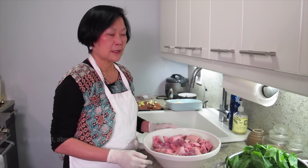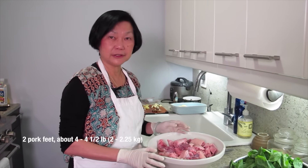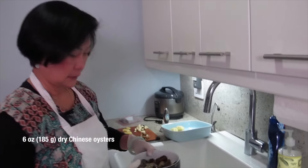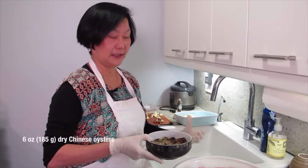What are we cooking today, Joyce? We're making something for Chinese New Year. This is pig feet with dry oyster and black moss. The Chinese theme sounds like good business and money.